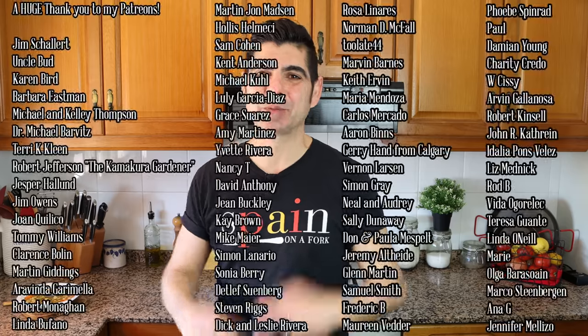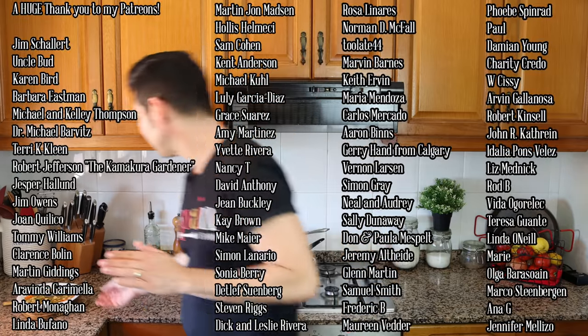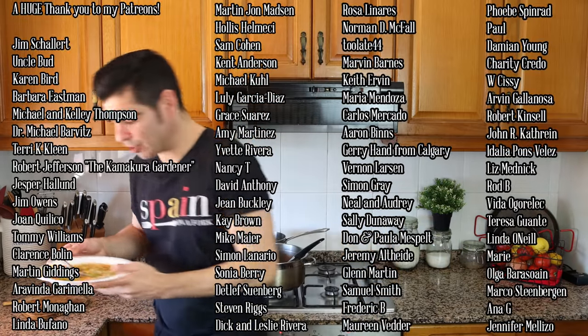Really quick before I go — a shout out to some of my patrons: Ibet Rivera, Nancy T, David Anthony, Michael Fenter, Katherine Clark, and Gene. Thank you so much for being patrons of Spain on Fork. For the rest of you, if you'd like to support Spain on Fork you'll find my Patreon link in the description box below and iCard above. If you enjoyed today's video, hit that like button, leave me a comment below, and share this video with your family and friends so our Spain on Fork community can continue to grow. Till the next time — hasta luego!